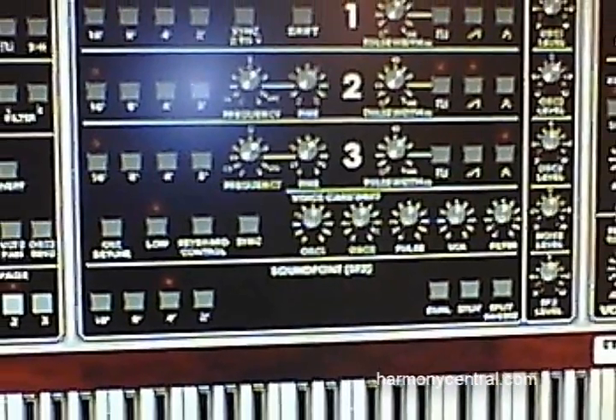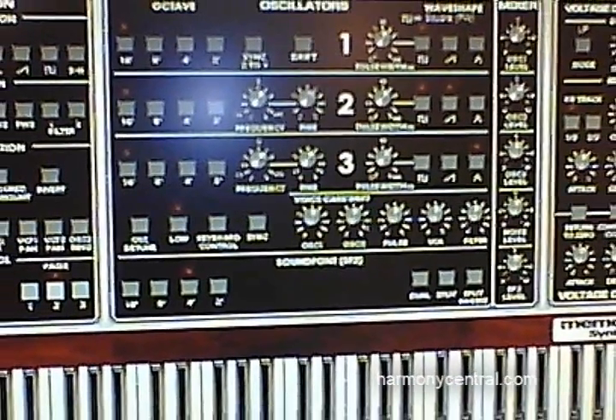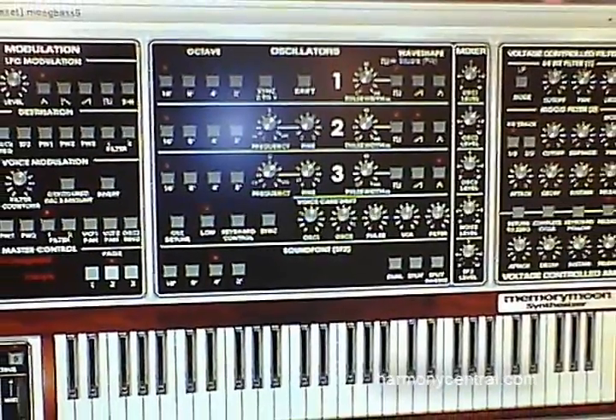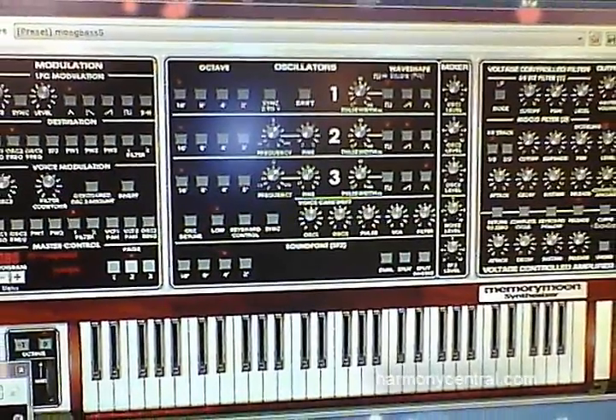And finally, there's the Memory Moon. It's an emulation of the amazingly powerful Memory Moog synthesizer from the early 80s — three oscillators per voice, six voices, incredibly huge Moog sounds, and our emulation is as good as it gets.